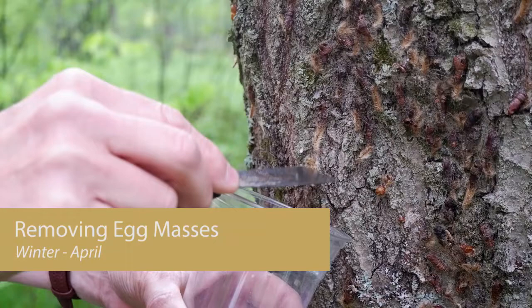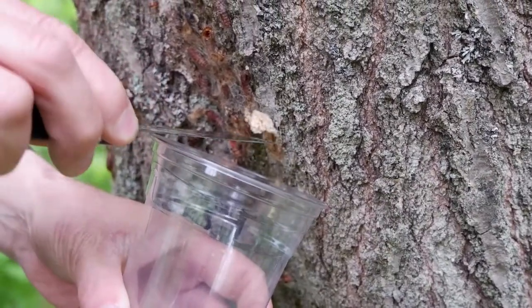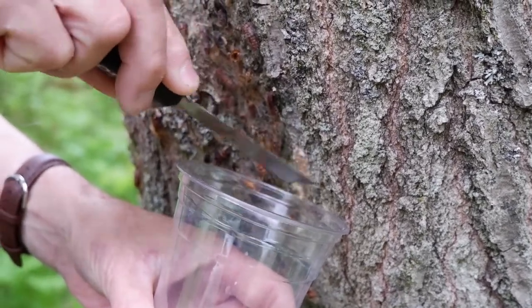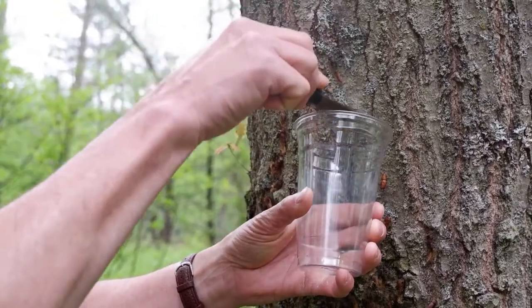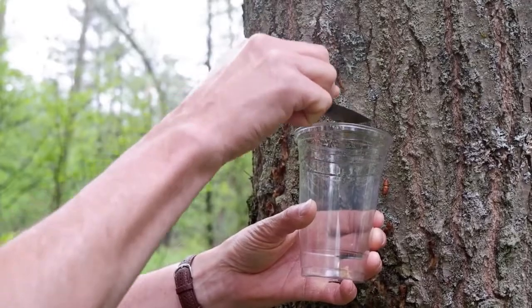Scraping the actual egg masses off the trees is probably one of the more effective ways to reduce gypsy moth activity on a tree. It's important to collect everything you scrape. Do not just scrape them on the ground — if you do that, they're still going to hatch.